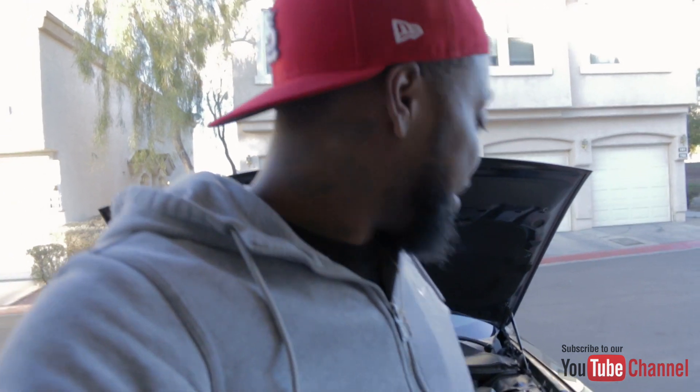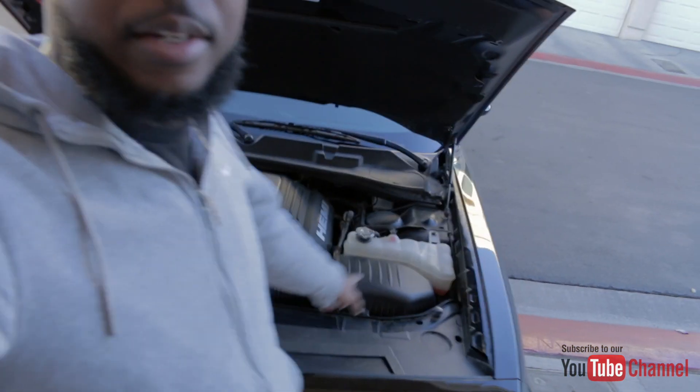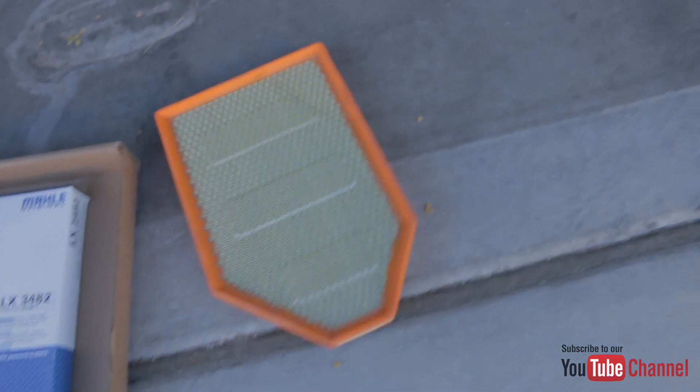I guess that's what happens with car mods — you gotta chalk it up as a loss. I'm gonna be sending this back. The only thing I did keep on here for now, until I actually find the right box, is I left the Hellcat air filter in. That's my old air filter right there — still looks pretty new because my car is brand new. I figured since I bought the Hellcat one I might as well leave it on there.